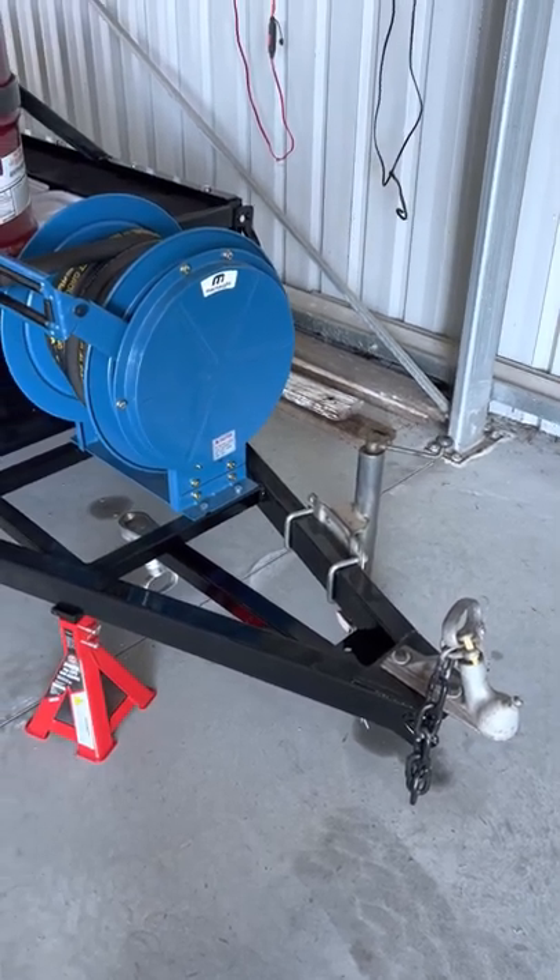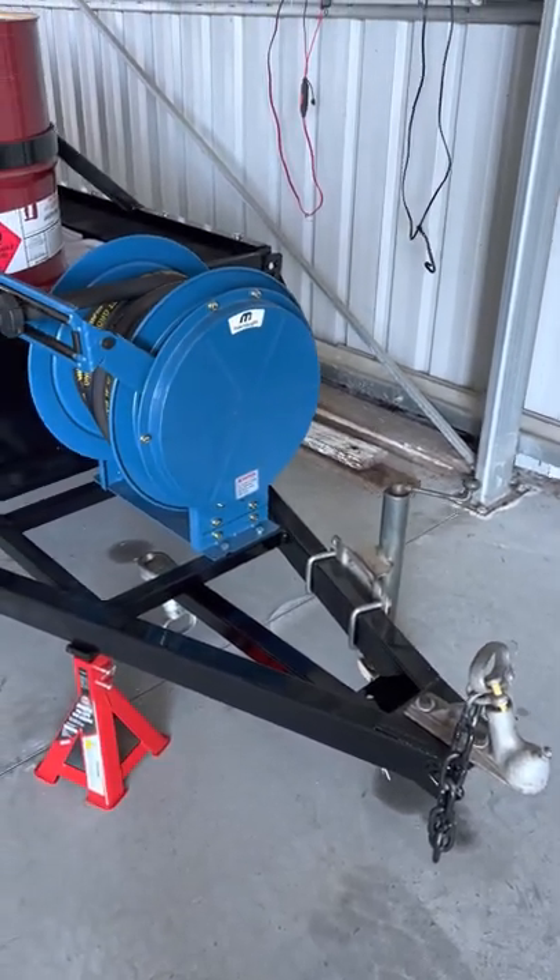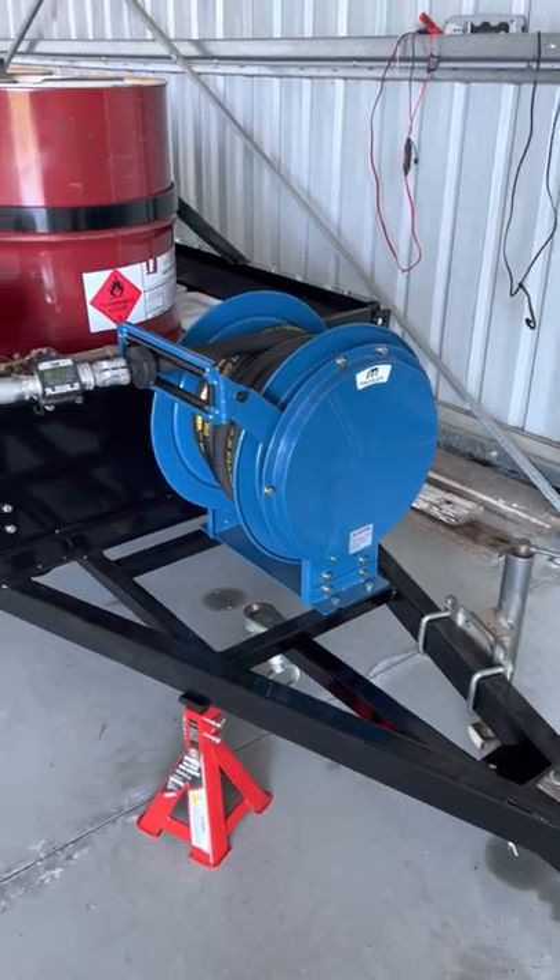This is our new aviation fuel trailer, Avgas fuel trailer. I'll just show it to you and walk you through it.